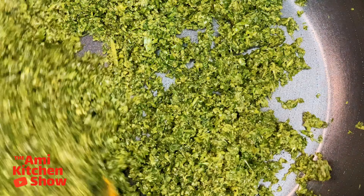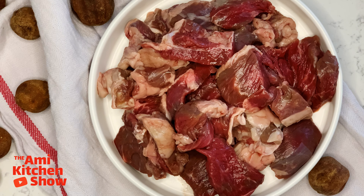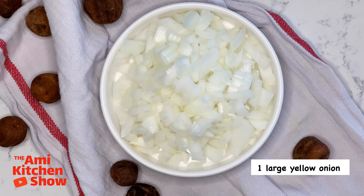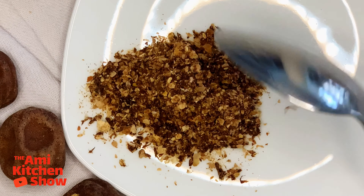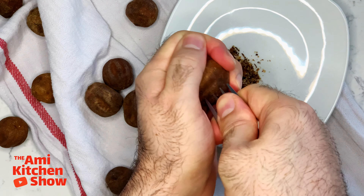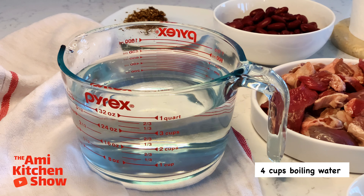Set the herbs aside and let's go over the remaining ingredients. We need 1 can of kidney beans, rinsed and drained; 2 pounds of beef or lamb cut into 3 to 4 inch pieces; salt, pepper, and 1 tablespoon turmeric powder; 1 large yellow onion, diced; 2 tablespoons Persian aged dried lemon powder — or whole dried lemons with holes made in them. You can find aged dried lemon in Mediterranean supermarkets, and I'll leave a link in the description. Also: 1 tablespoon tomato paste, 4 cups boiling water, and 1 tablespoon pepper.